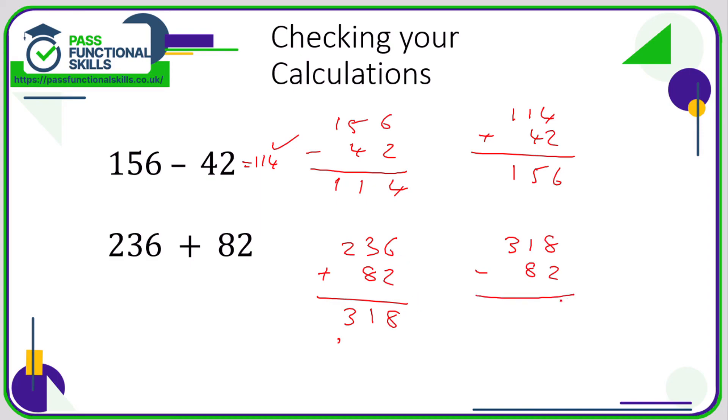For another check: 236 plus 82 equals 318. We can verify by doing 318 minus 82 to see if it equals 236. 8 minus 2 is 6, 1 minus 8 can't be done so borrow: 3 becomes 2, 1 becomes 11; 11 minus 8 is 3, 2 minus nothing is 2 — so we know we've got it right. It's a good idea to check subtraction by adding, but probably not the other way around, since subtraction is harder than addition.